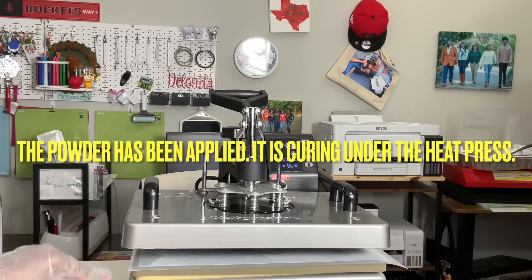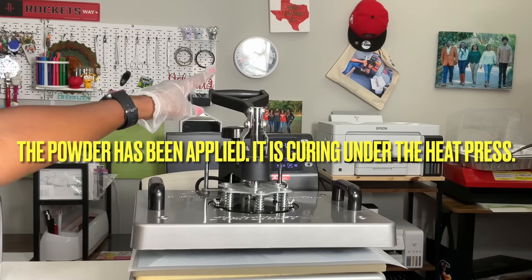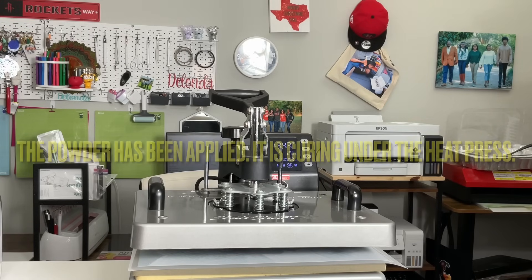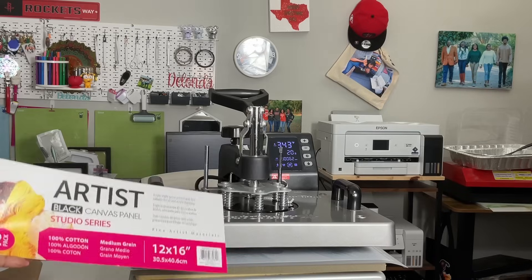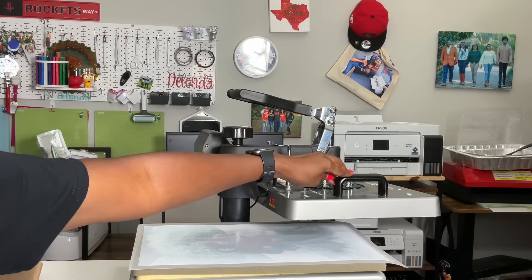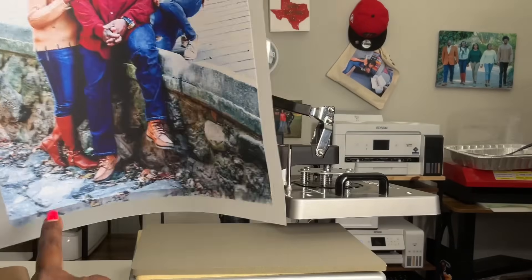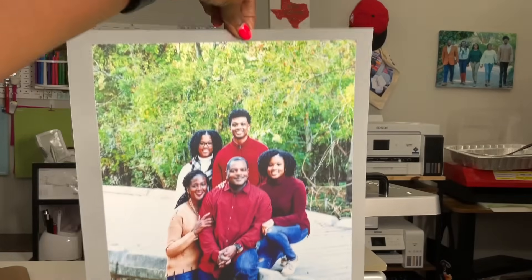Right now I have the image of my family curing under the heat press. I set the heat press for 345 but it's on 343 degrees for 20 seconds, and I'll let it sit a little while longer. In the background you can probably hear the other image printing out. This is what it looks like — it's just black and according to the paper it is 100% cotton. I'm pretty sure the image is cured and I'm going to remove it. It did not print all the way to the bottom — I'm not sure what's going on with that — but I think the image came out very nice.